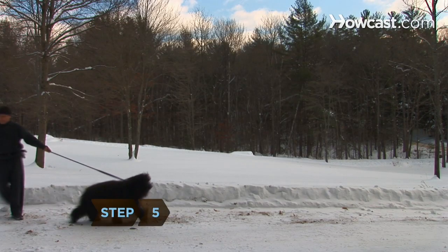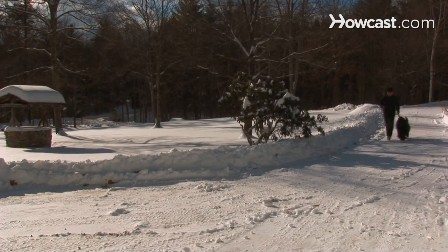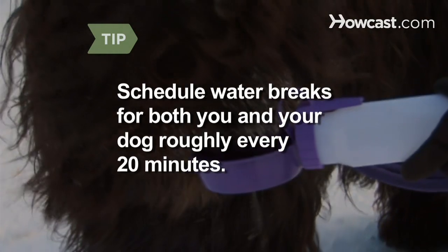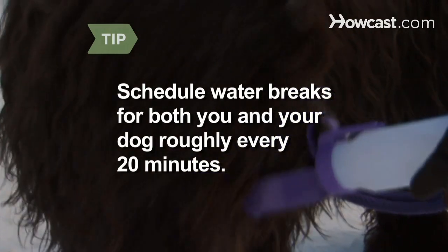Step 5. Avoid forcing the pace with your dog — if you do, they'll hate running. It will take a few runs for your dog to develop the fitness and stamina to keep up with you. If you're thirsty, it's highly likely your dog is as well. Map a route that allows for water breaks for both of you every 20 minutes or so.